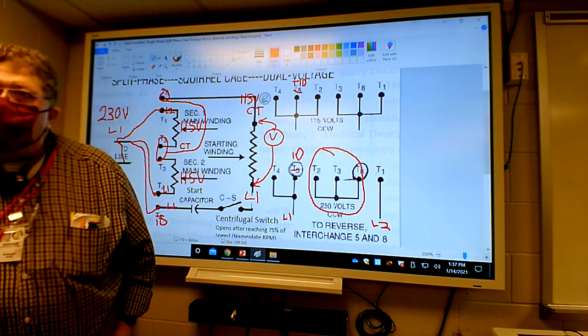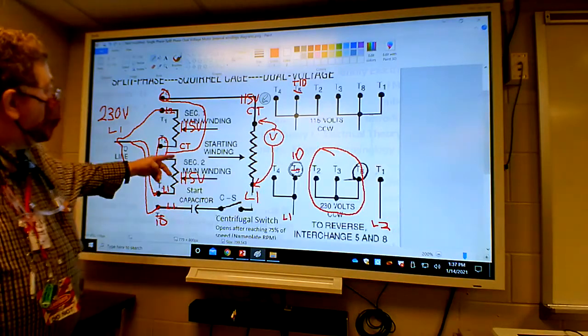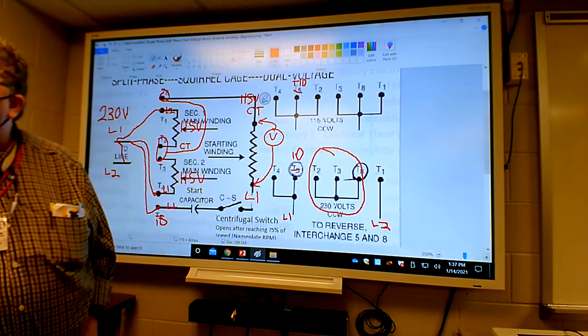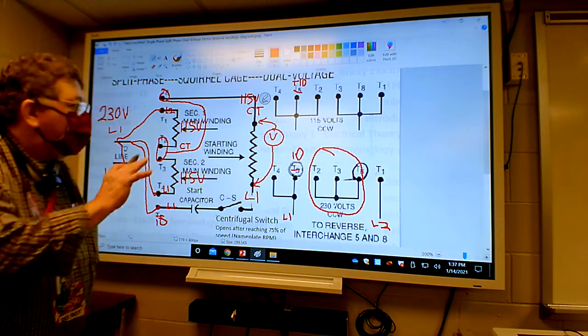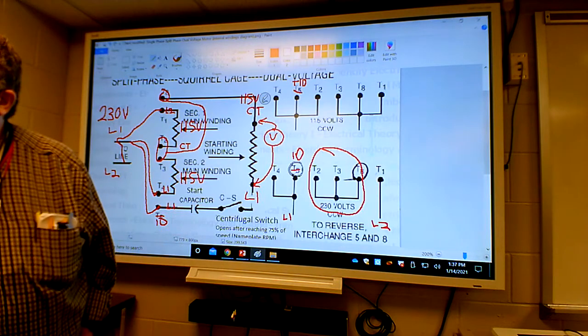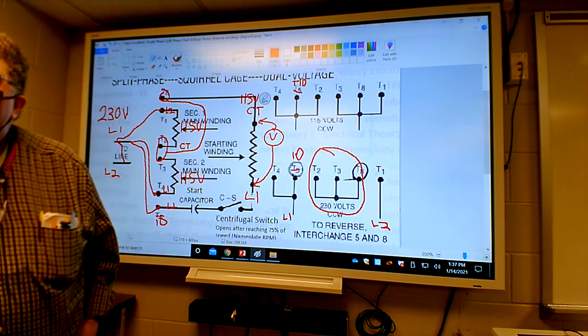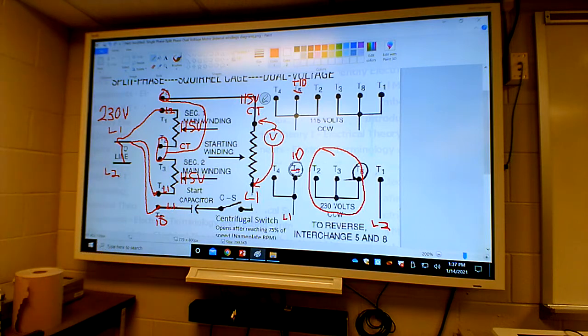The motor doesn't know, the windings don't even know that there's 230 out there - because of the clever split-phase design. Does that make sense? It took a while to do that but I hope it was worth it to understand what's really going on with the motor. A lot of folks have never looked at it this deep, but there's a reason for all this stuff.